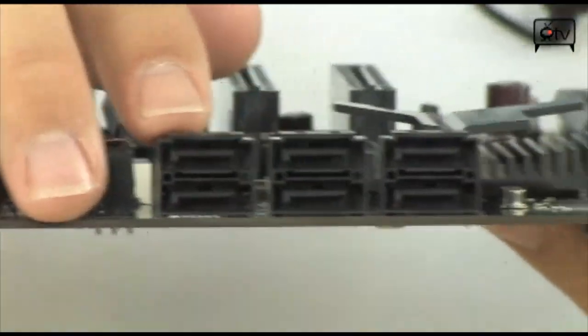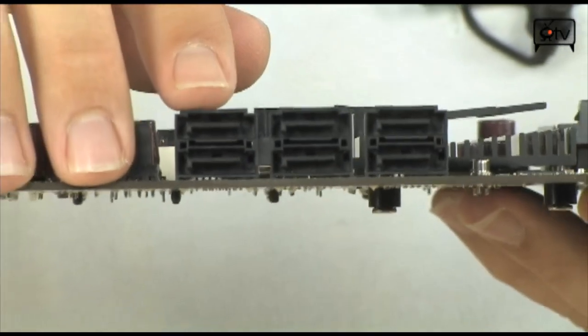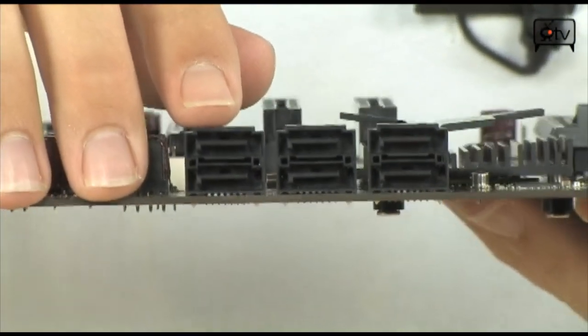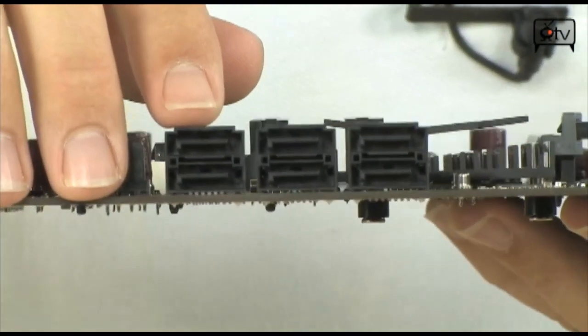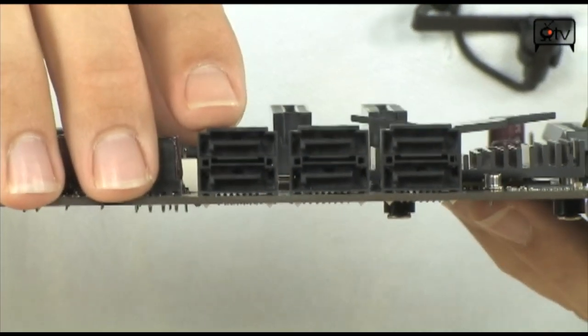On the side of the board you have 6 SATA ports that let you do RAID 0, 1, 0+1, and 5 with no problems. There is no Southbridge chipset, so those go straight to the platform control hub of the P55, and then from there directly to the CPU.